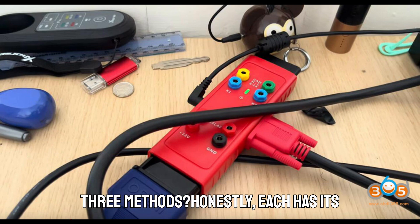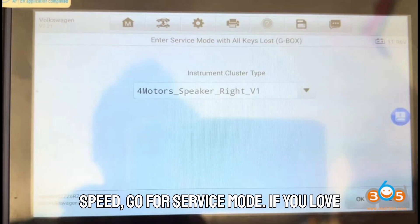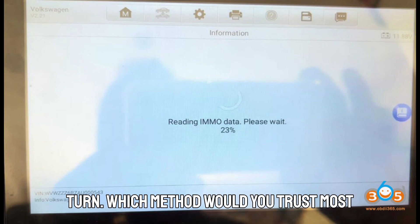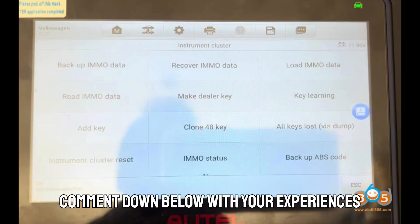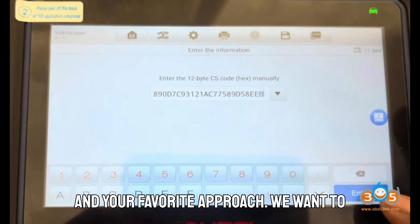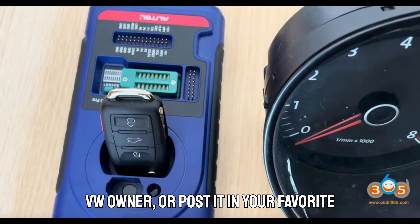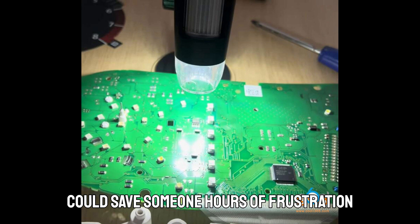So what do I think about all three methods? Honestly, each has its place. If you have full tools and want speed, go for service mode. If you love precision and control, EEPROM is the path. Want to work smarter, not harder? Bench key programming keeps things tidy and efficient. Which method would you trust most if all keys were lost? Comment below with your experiences. Share this video with your locksmith or tech buddies, send it to a VW owner, or post it in your favorite forum — it could save someone hours of frustration and a few hundred bucks.